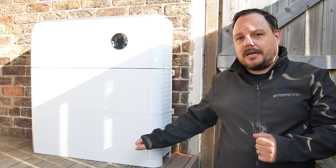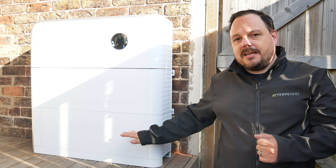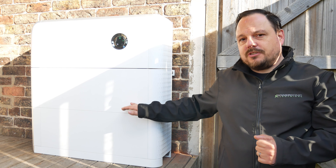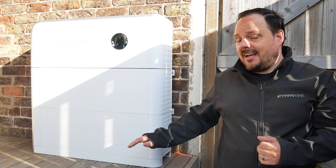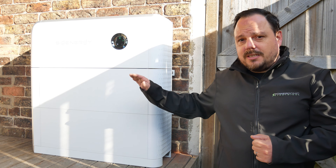I'm going to cover these right at the start and then we're going to run through the whole installation process. This is an energy storage device — in this tower you've got your battery storage modules. We have an 8kWh battery module on the bottom and a 5kWh battery module above it, giving us just over 13kWh of battery storage. In this application you can stack these up to 6 modules per tower.